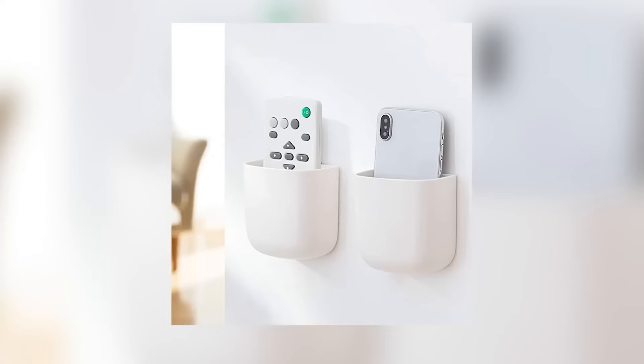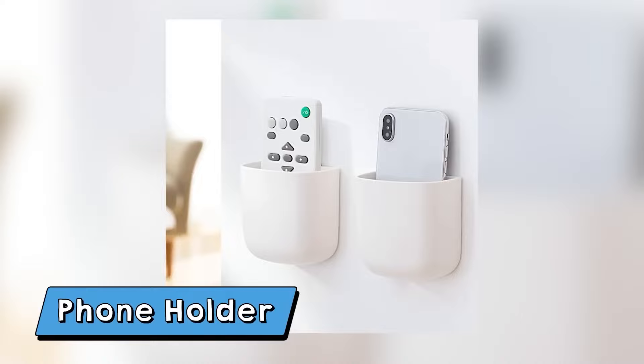I found these remote organizers off of Amazon — they come in a pack of two. Every time I come into my closet I always have my phone with me and I set it down somewhere random, like up here or shoved over here.